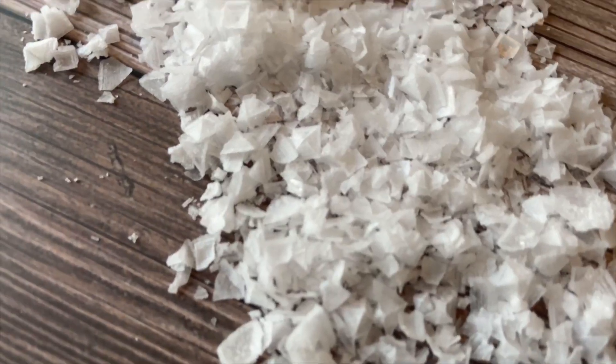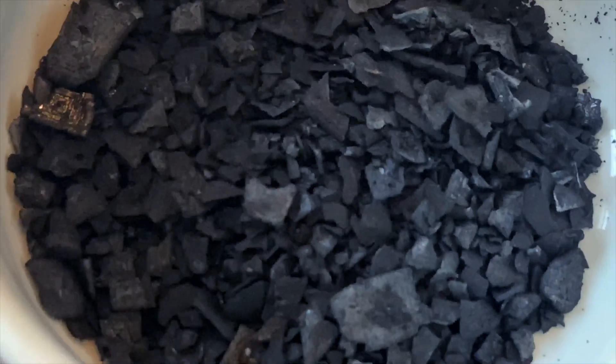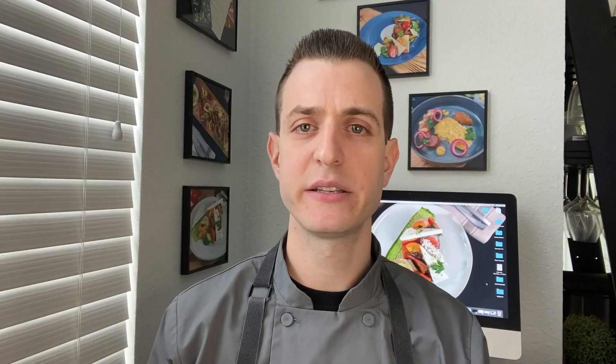One of my favorite finishing salts would be the Cyprus Sea Salt. A finishing salt is sprinkled on finished dishes to add a little bit of extra texture and extra flavor. Cyprus Sea Salt can be either black or white and it's harvested from the Mediterranean Sea. The salt itself kind of looks like a large pyramid-shaped crystal. In order to get the black Cyprus Sea Salt, charcoal is added for a different color and flavor.